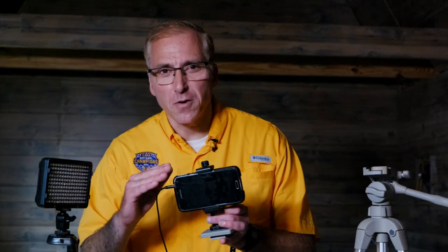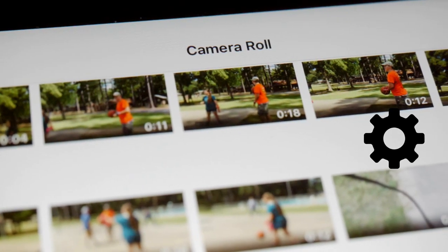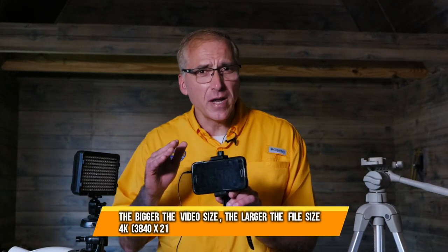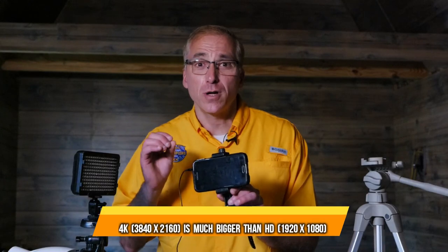Before recording video it's a good idea to delete media you're not using. As far as file size, I would record at HD 720p or 1080p. Now 4K on the other hand — avoid it. They're giant files that will crash your computer.